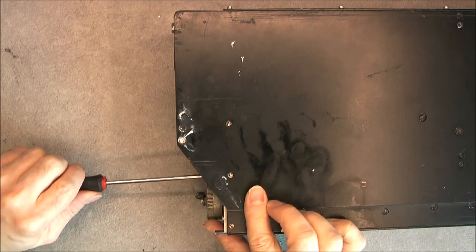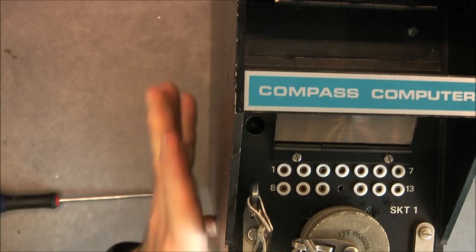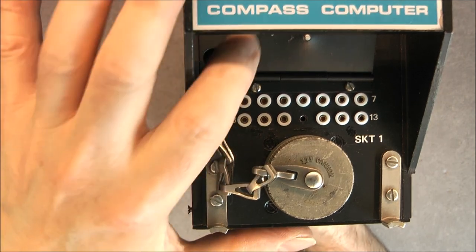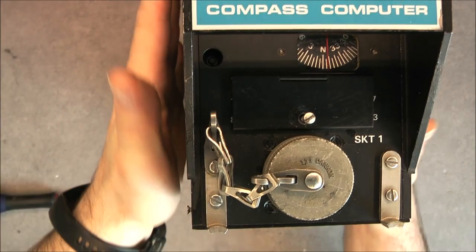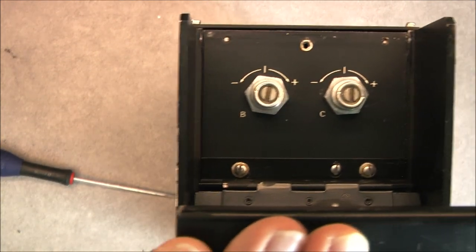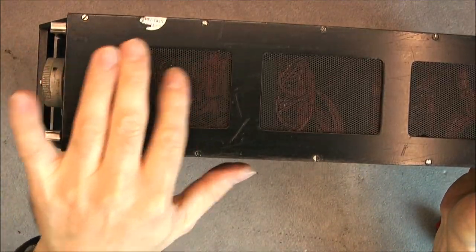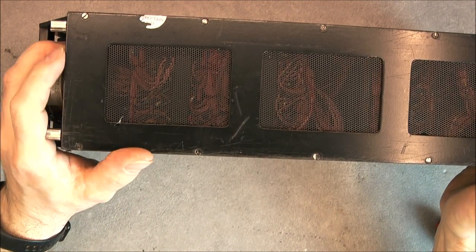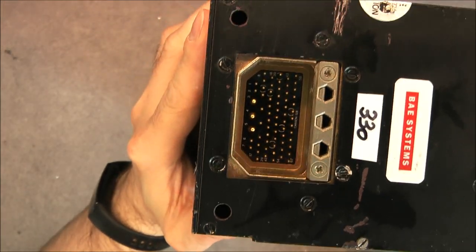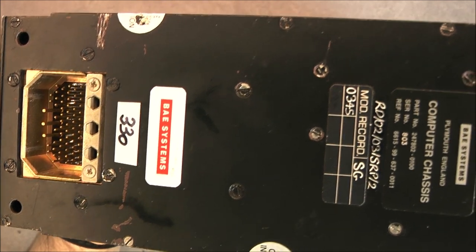So first we'll remove this cover. Actually, this thing will be super tedious to take apart. Here are a number of test points — nothing special. And here behind this main cover, I believe we have just two potentiometers — two big potentiometers for calibration of B and C channels, whatever they are. On the bottom, a bottom cover with cooling holes and you can see a lot of wires inside. On the back, your regular big avionics connector with golden pins and one more BAE Systems sticker.